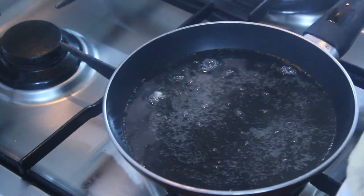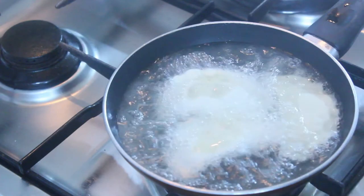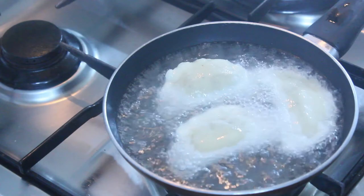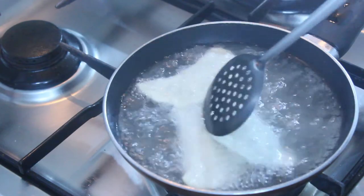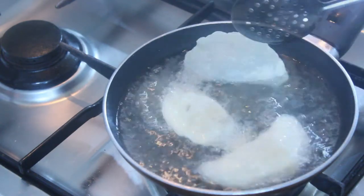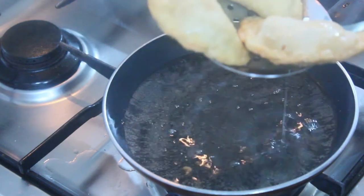We will be ready for the snack. Cook it with the same ingredients. We will fry it with a little bit of filling. You can fry it on 2 sides with the filling.